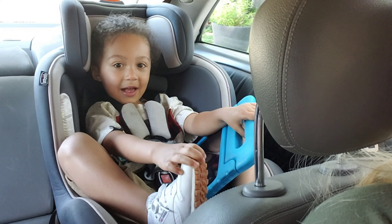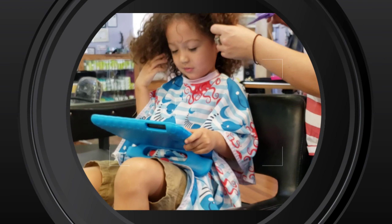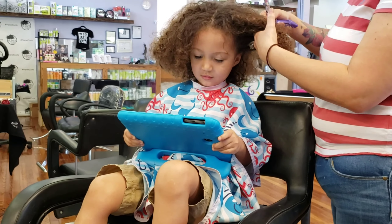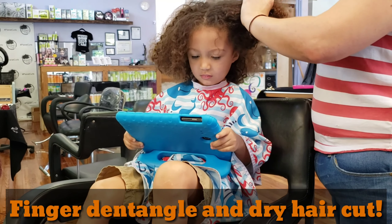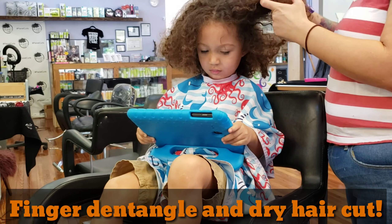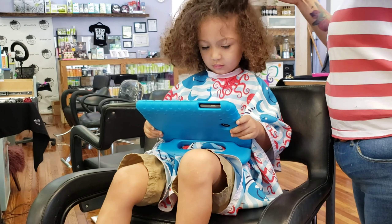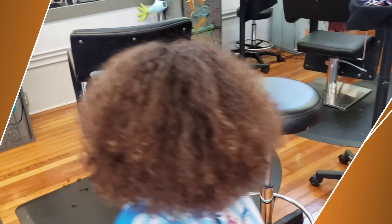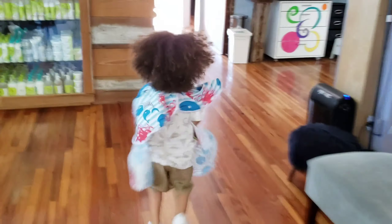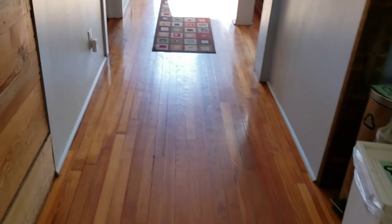You're gonna get a trim, alright, let's go! Oh yeah, that way. Okay, now we're gonna wash it. Scared the dog, let's go.